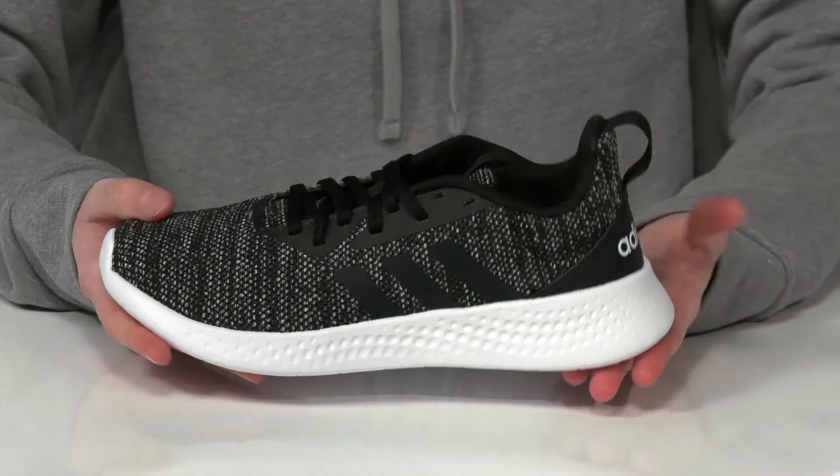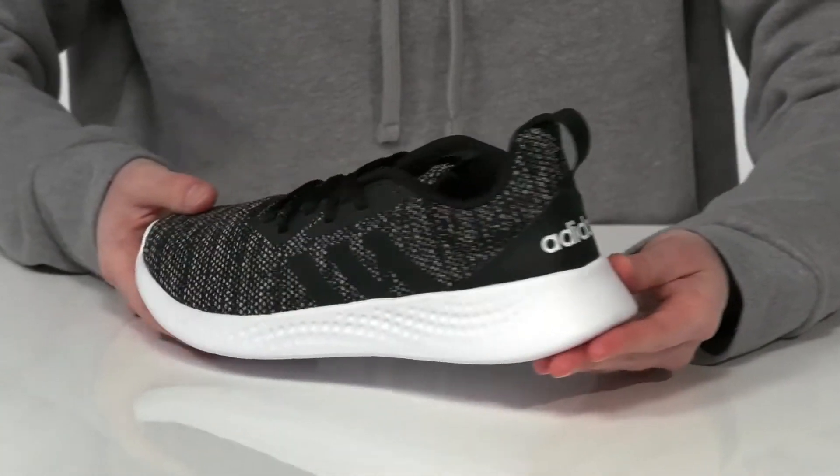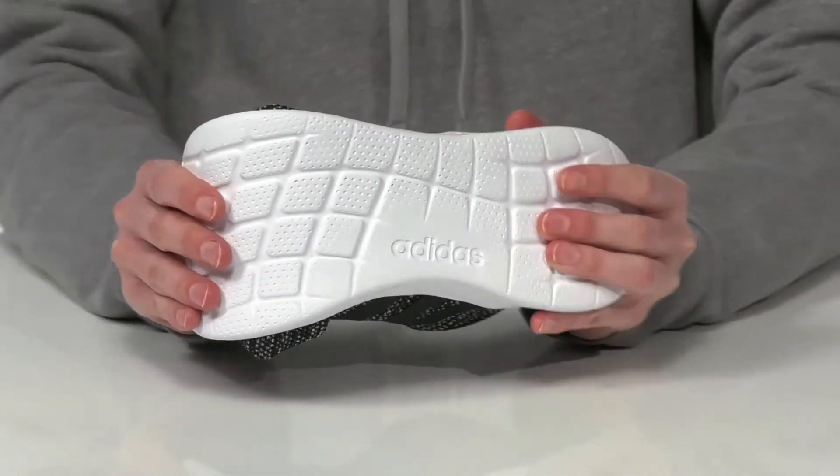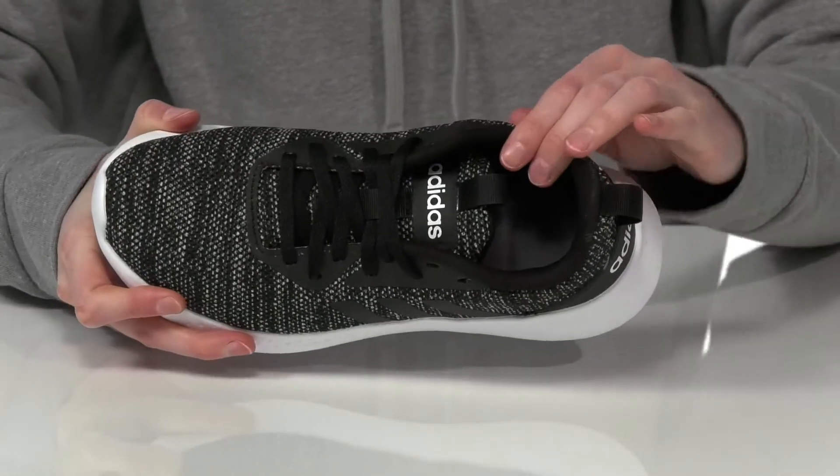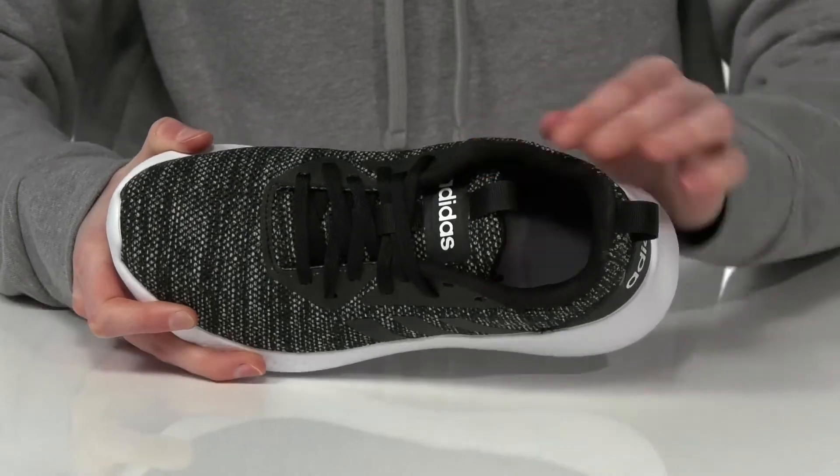The midsole is shock absorbing and they have a grippy but flexible outsole underneath. Inside is textile lined and they also have cushioning around the collar and down in the footbed.